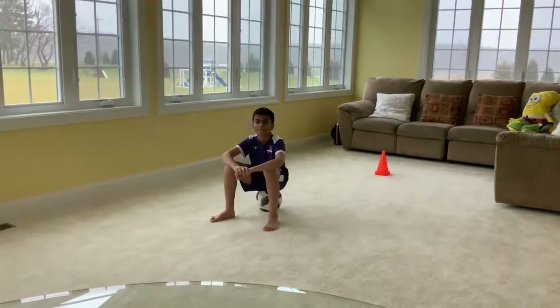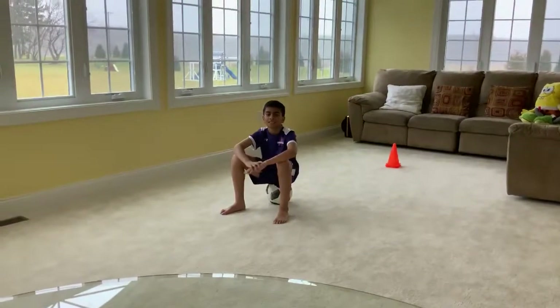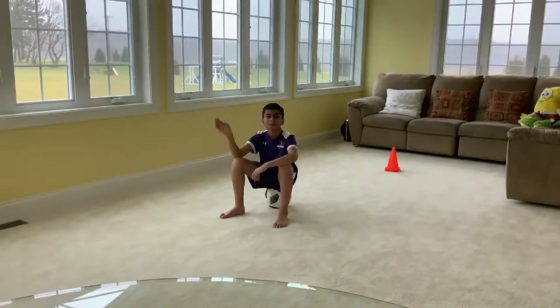And that concludes our drills. Thanks Yasin for showing us these drills, which you can do easily at home. By simply spending 15 minutes a day doing these drills, you can dramatically improve your abilities on the soccer field. See you out there. Goodbye.